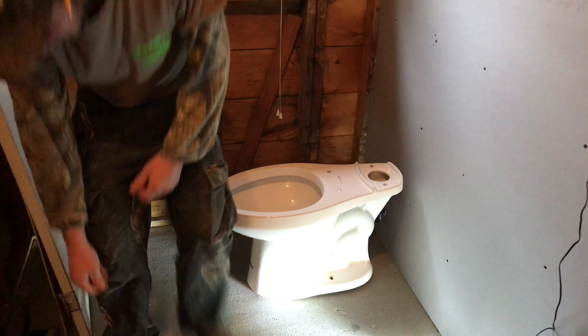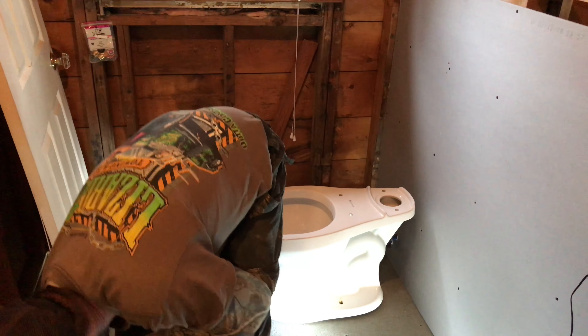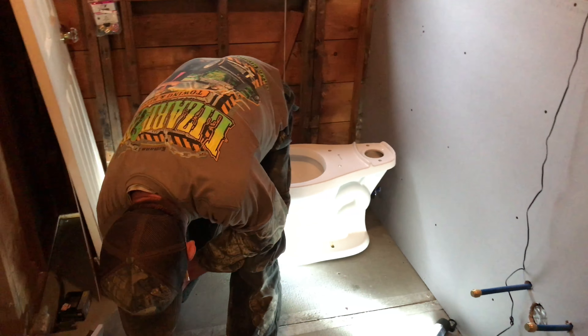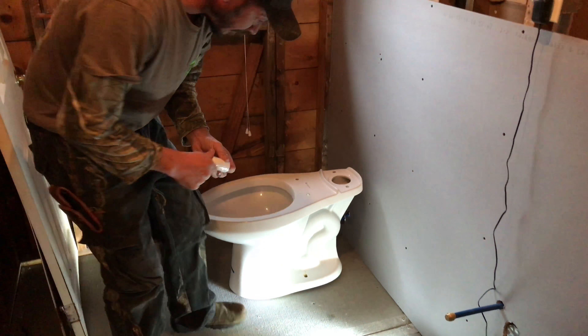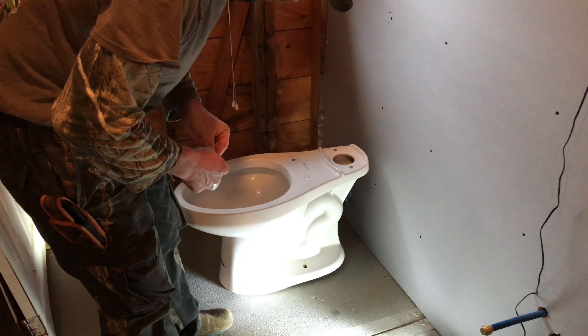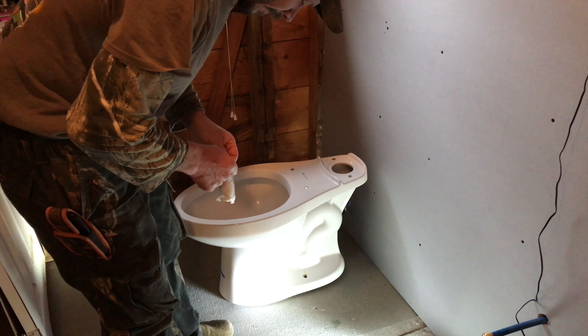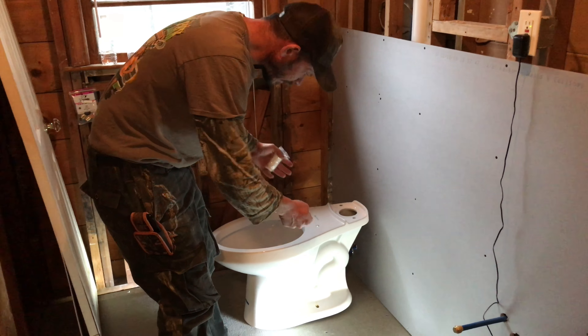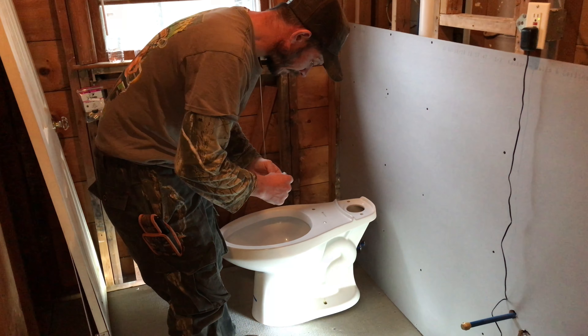When you tighten up on those bolts, it's going to suck the toilet down. You don't want to really crank them because you don't want to break the porcelain. Since we're putting another floor under it, you don't have to crank it too tight. Usually you just sit on it yourself to push it down — put a little bit of body weight to it.